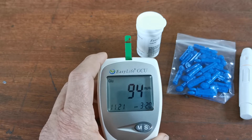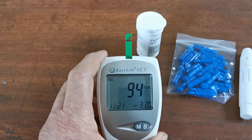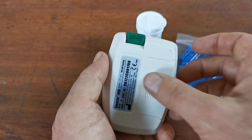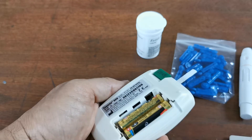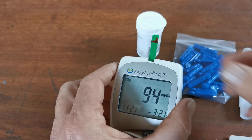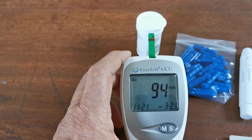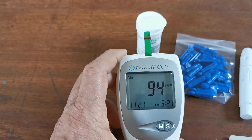There is my blood sugar in milligrams per deciliter: 94. If you want this displayed in millimoles per litre, you can alter it using the switch on the meter — just with a pen or a pair of scissors. Flip it from its current setting over to the alternate setting, and this will allow you to display in whichever of the international units you choose to test in. And it's that simple.